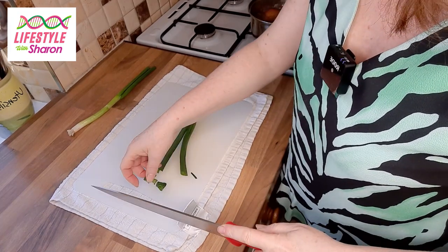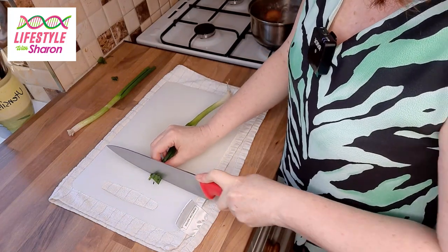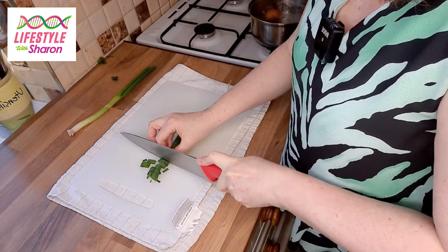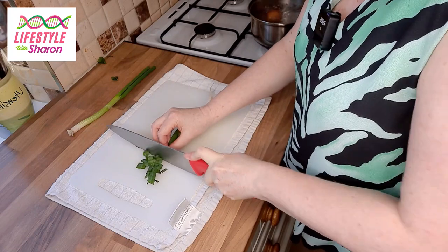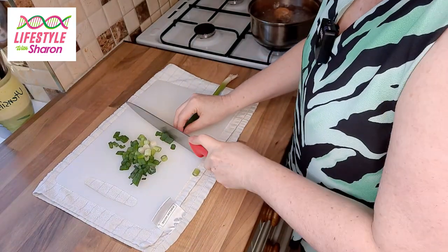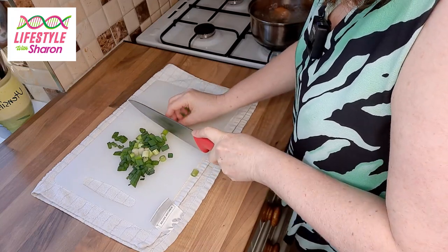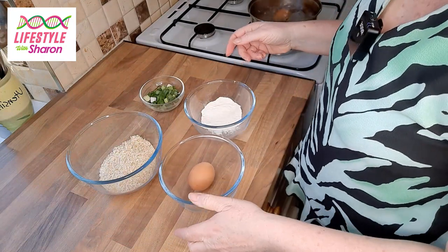Get some spring onions, chop the ends off, and then just roughly chop them. You want two spring onions — we're going to be cooking two vegetarian scotch eggs.